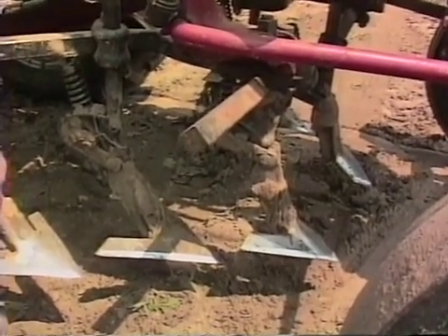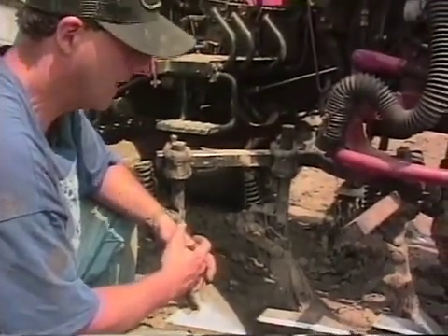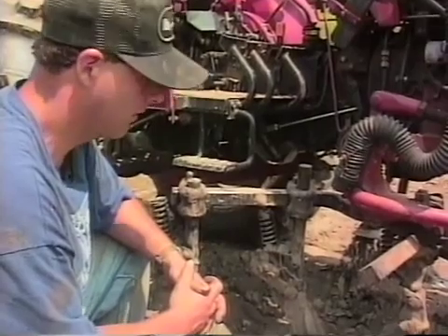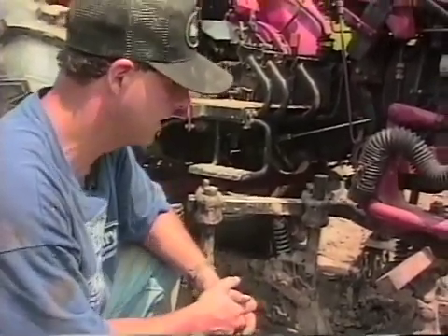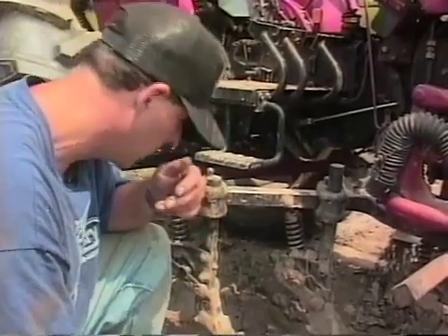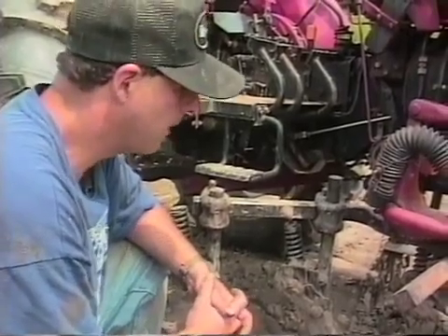Our tomatoes, peppers, melons, squash, cucumbers, and eggplant are all on black plastic. When we transplant them, we cover them with hoops and remay. By the time we take the remay off, we have a mess of crabgrass and broadleaves growing along the edge of the plastic — nurtured in that warm environment along with the desired plant. We've got a lot of weeds to deal with at that point.